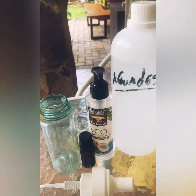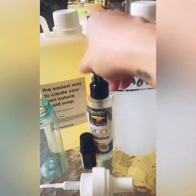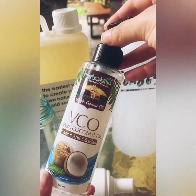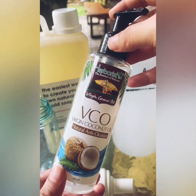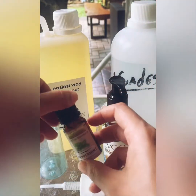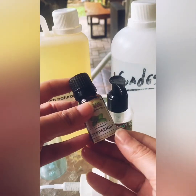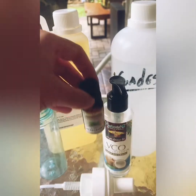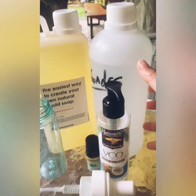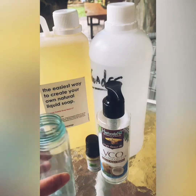Thirdly, I've used coconut oil. It already has coconut oil in the castile soap, but I thought I'd fortify it to make it much more moisturizing. And then peppermint — I wanted some scent in it, so I thought, why not make it a fresh minty smell? So that's all the ingredients for this foamy hand wash we're going to create today.